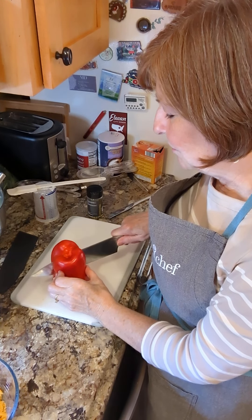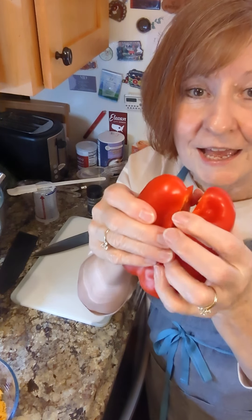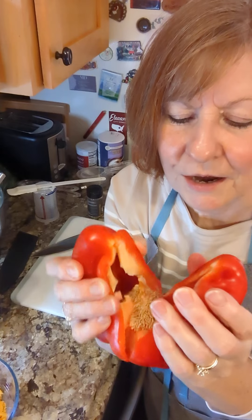All right, I've got my chef's knife, I've got my nice big pepper here, and I am just going to cut it from the bottom.